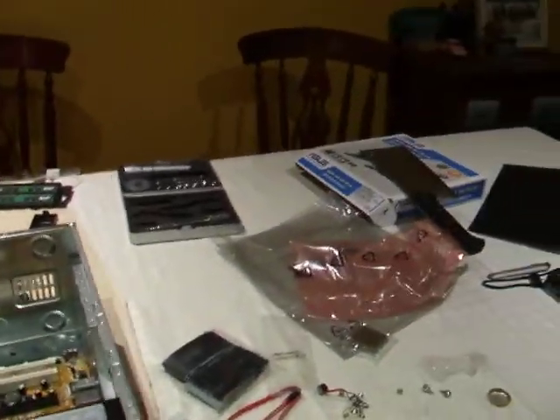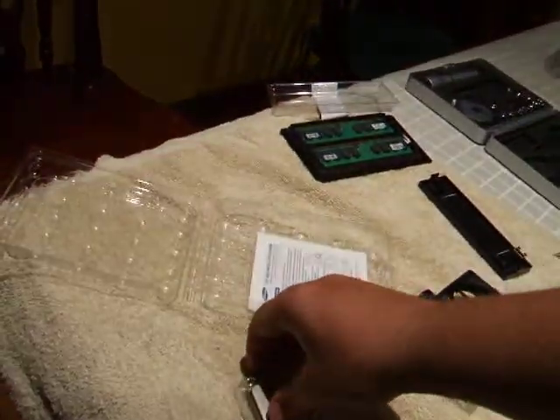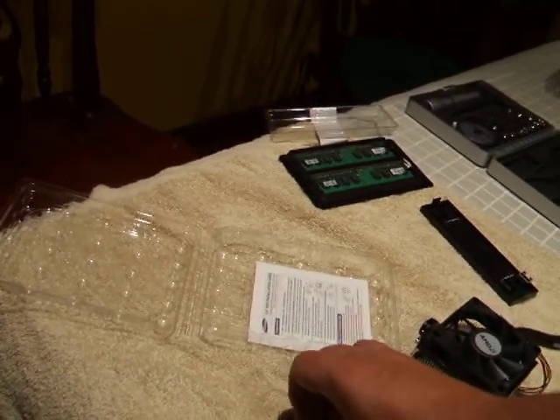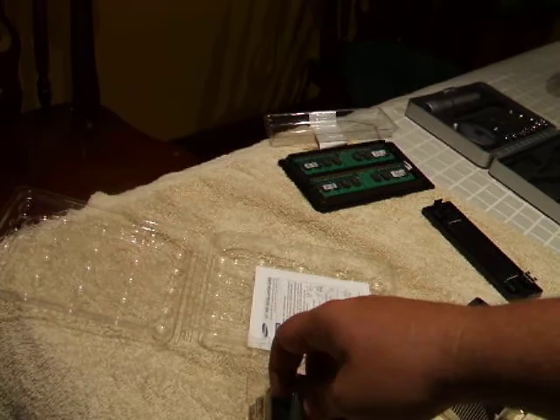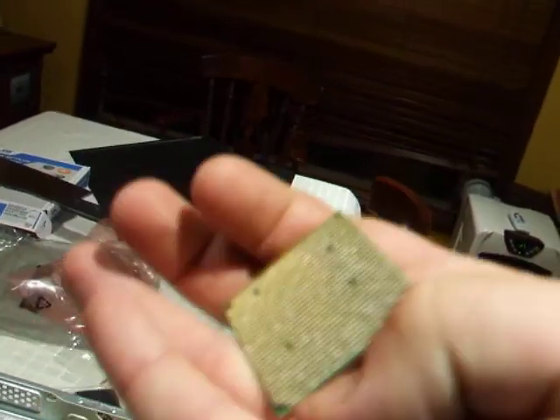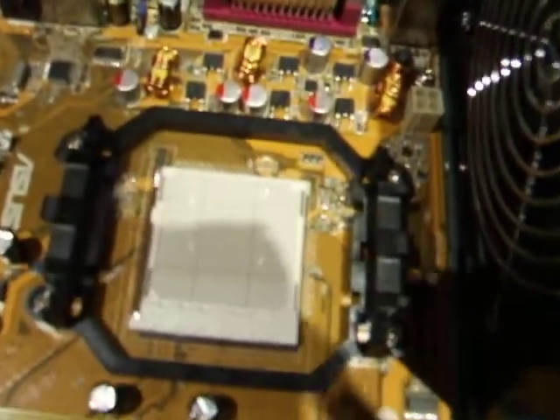The next thing we'll do is mount the CPU. CPUs are relatively delicate things so you do need to be a little bit careful. This one's an AMD LE 1620 — I've got my fingers all over it and I shouldn't. As you can see on the bottom of the CPU, there are little tiny pins, and on the CPU mounting plate it's full of tiny little holes.